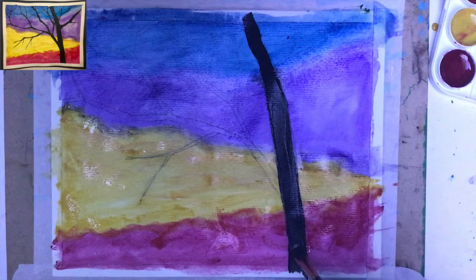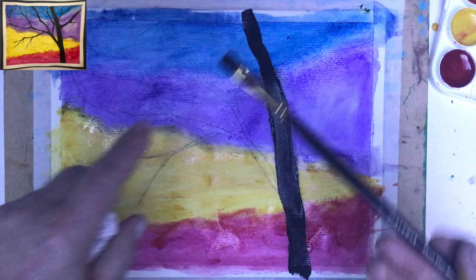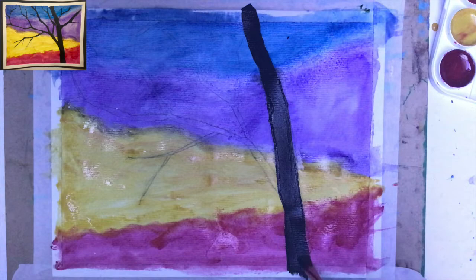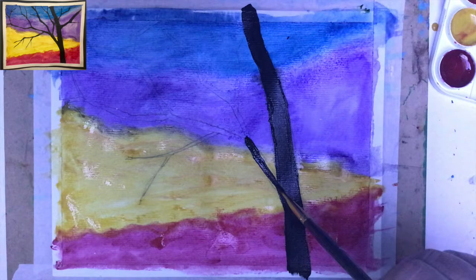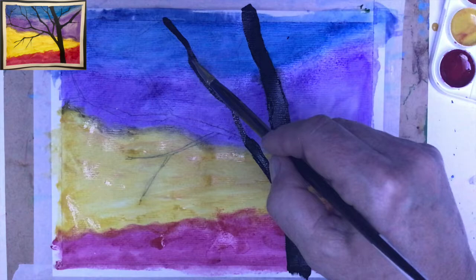Try to use a flat brush — it's easier to apply the paint. Remember that the trunk is always thicker on the bottom. Even when you've already created the lines, if you think it would be better to come back and make the trunk thicker or add certain branches, you certainly are welcome to do it. That's your painting. I'm improvising here, still adding some new elements because I always like to bring some new changes.